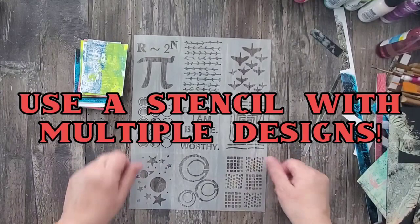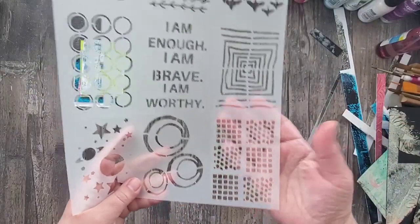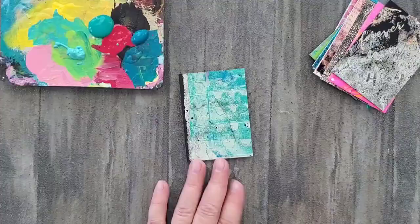My next tip is to use a stencil with multiple designs. Today I'm using my new Stencil Girl ATC Stencil and it has nine different designs, but you can use any stencil that has a lot of variation and pattern.